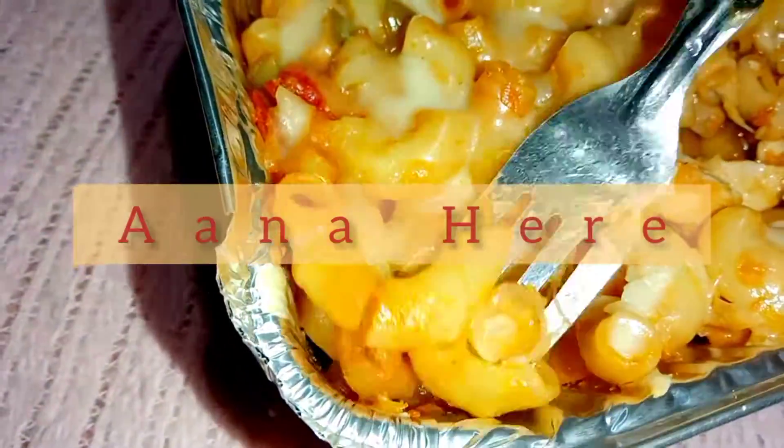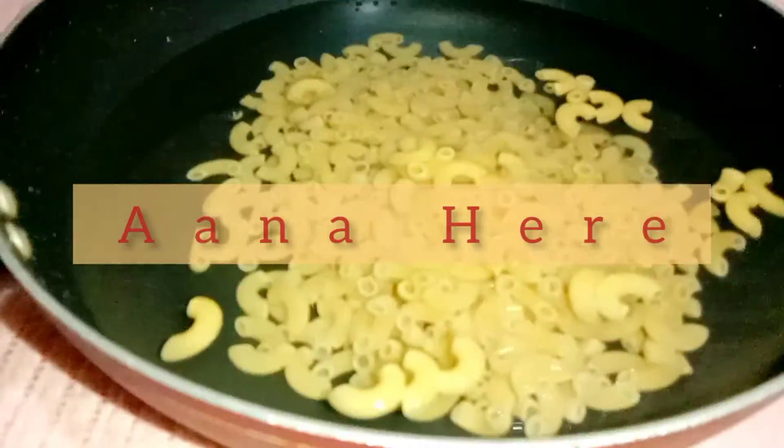If you like the video, please share it and subscribe to the channel. Thank you so much. Let's start the recipe.